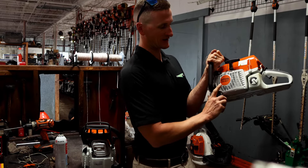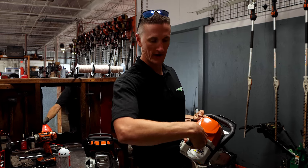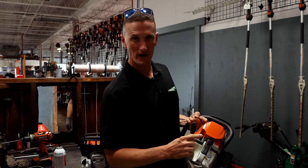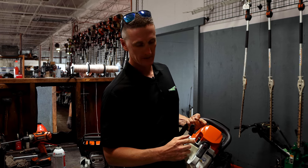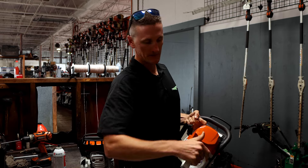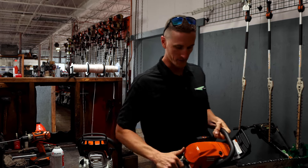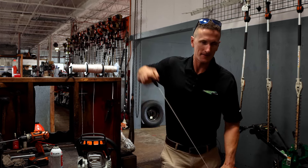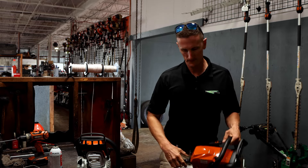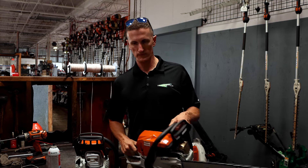Now the MS362 — this is the C model, so it has the M-Tronic carburetor. It doesn't have a choke and half-throttle position on the control lever, just this triangle starting position. You can start it here hot or cold without flooding the engine. Put it down, press in the decompression valve, set the brake.